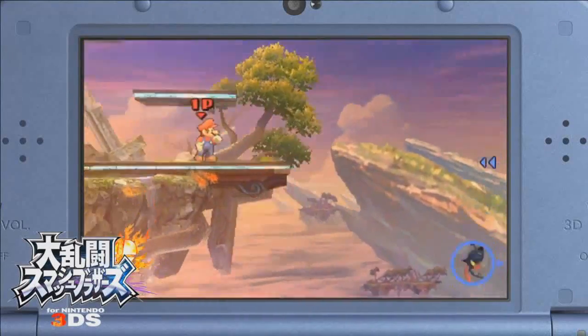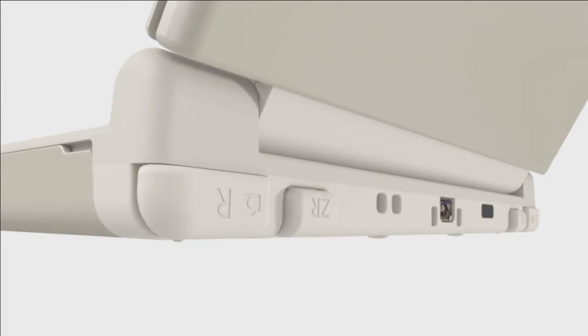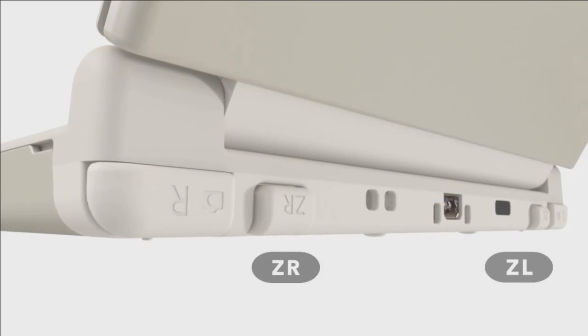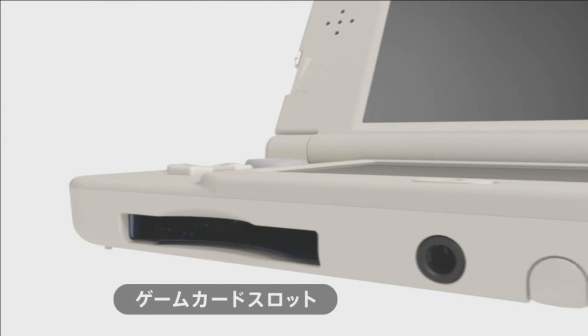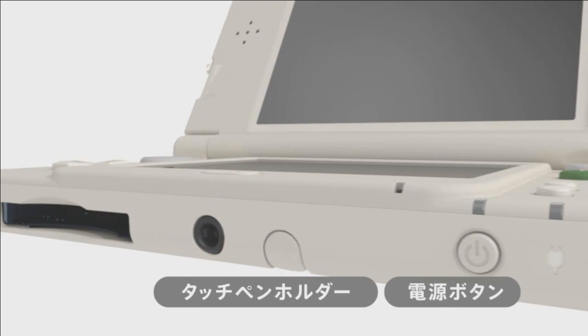The new 3DS is slated for release in Japan this year, but we don't know when it's coming to the States and EU as yet. There are rumours it'll be next year for EU and the States — certainly perhaps a 2015 release. ZL and ZR are shown, with the cartridge slot now at the front as opposed to the back, the stylus there, and the power button on the front.